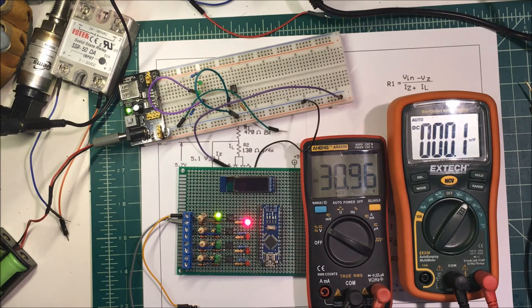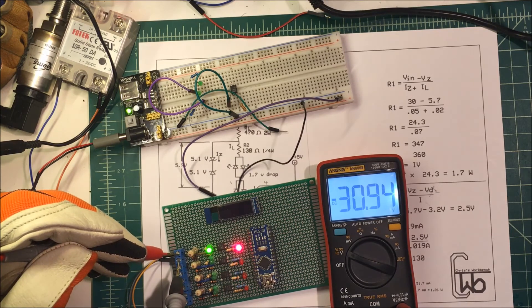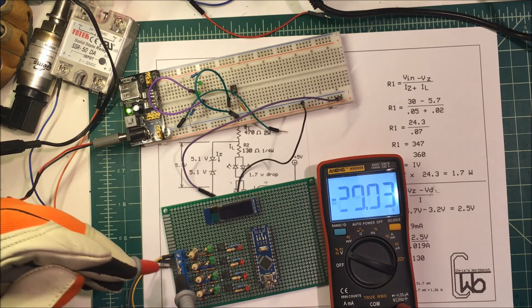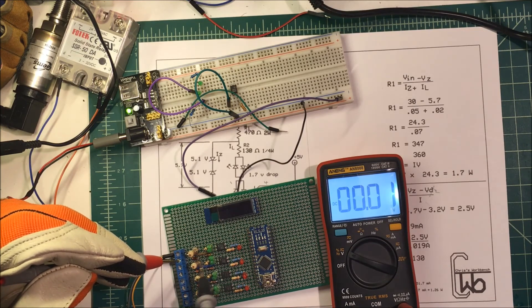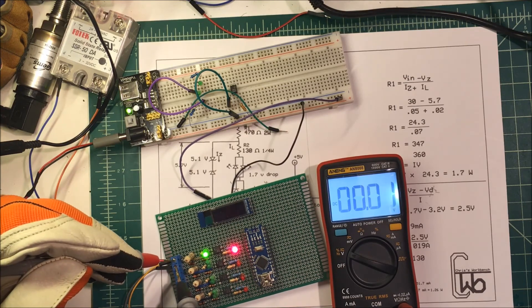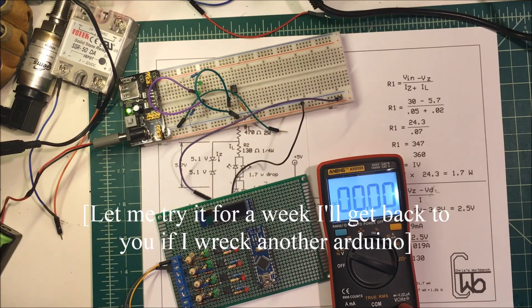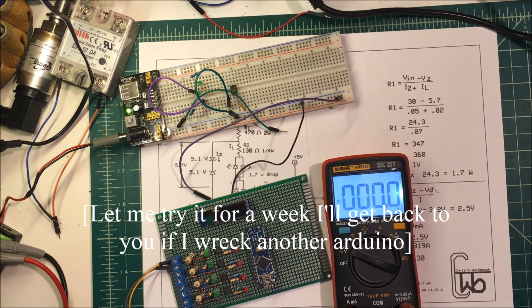And I can change the polarity on it. I'll do the switch of polarity now — minus 31 volts. The other diode comes on. There we go.